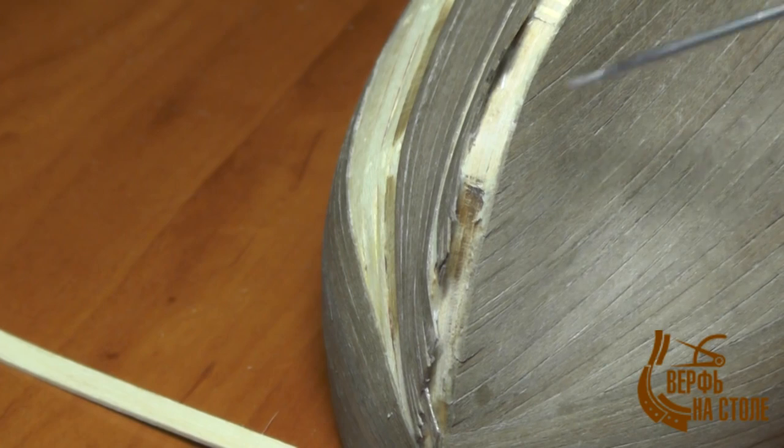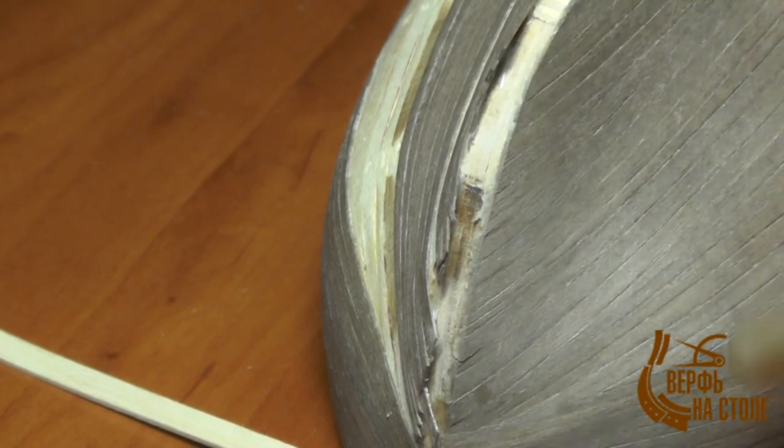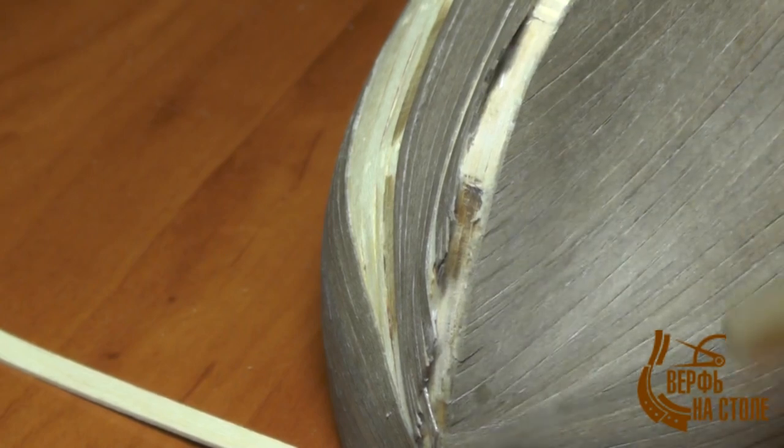Потом мы будем вставлять с вами брус киля и элемент форштевня, который у вас есть на фанере вырезанный. Мы его будем вклеивать, предварительно зачистив вот эту поверхность. На этом этапе всё.